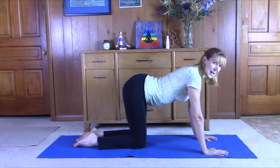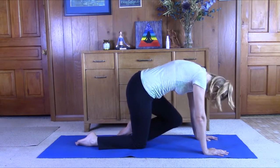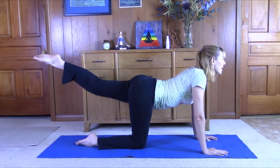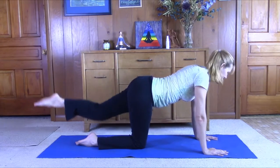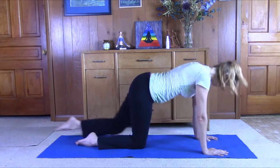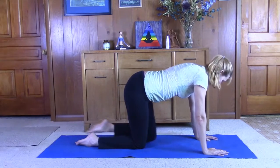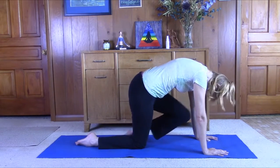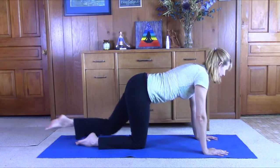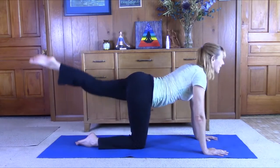Exhale, take that left knee to the nose. Arch the spine on the exhale. Inhale, lift that leg. Try to keep the hips somewhat level. Inhale, come up. Exhale. Move with the breath. Inhale up. And exhale. Inhale up.